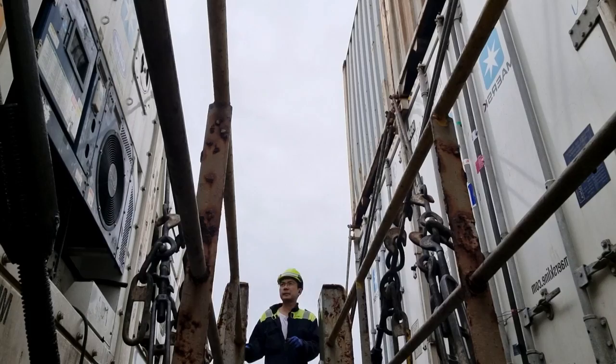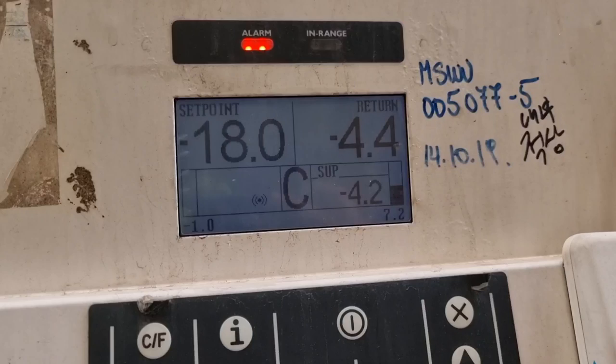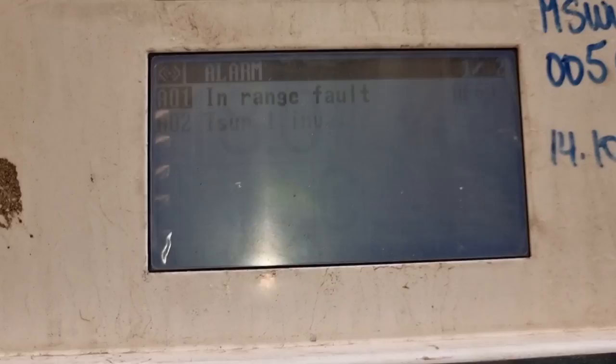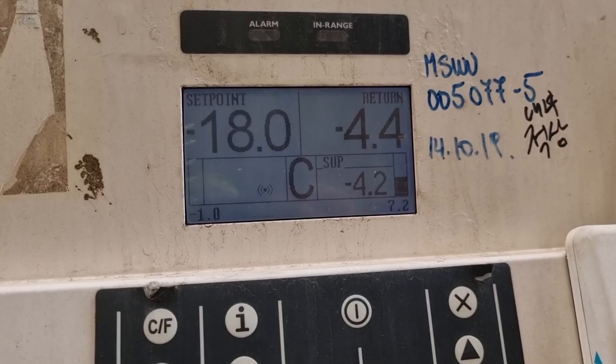Hello guys, it's my second week here on board and right now I am managing around 373 refrigerated containers. For today we will be fixing this reefer container which is having an alarm. The set point is negative 18 degrees Celsius, the supply is only minus 4.2, and the return is minus 4.4 degrees Celsius. The unit is having minus 1.0 bar suction pressure and 7.1 bar discharge pressure, and it has an in-range volt and T-supply-one invalid alarm.